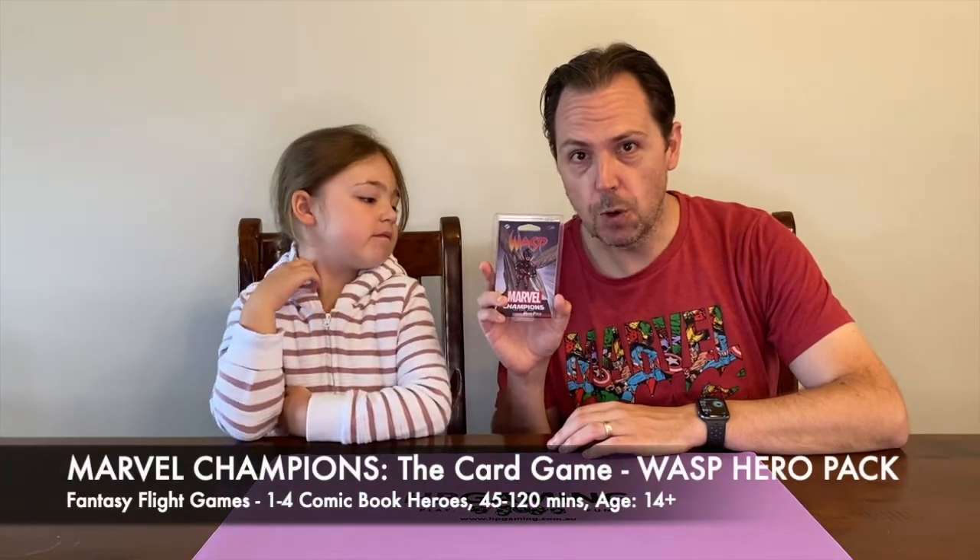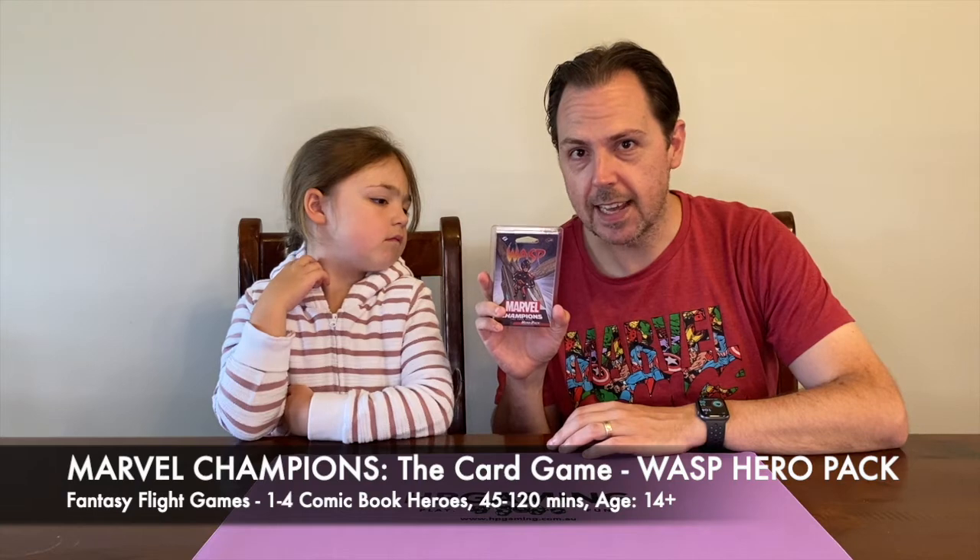Hello everyone, welcome back. My name is Matt and this is our junior gamer Charlotte. Blair is having a bit of a nap, but that's okay. We are here today to take you through the unboxing of the hero pack for Wasp for Marvel Champions: the card game.